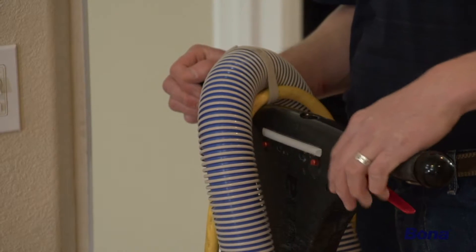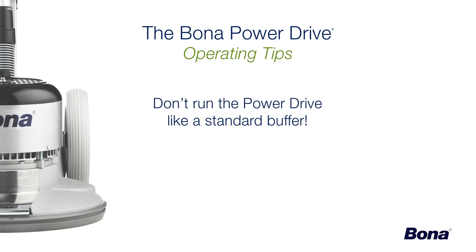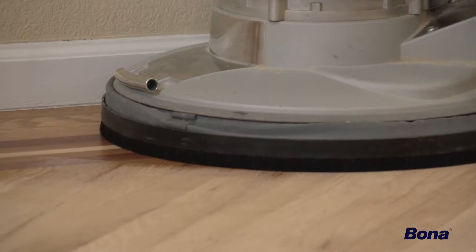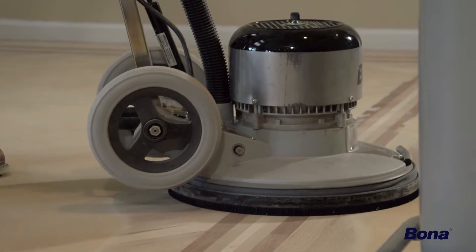Operate the Power Drive with the handle tilted slightly back. Operating it like a standard buffer with the handle adjusted down to your hip can cause the machine to bounce and sand unevenly. Due to the aggressive nature of the Power Drive, it's best to always keep the dust skirt in place during operation to avoid throwing dust out from under the base.